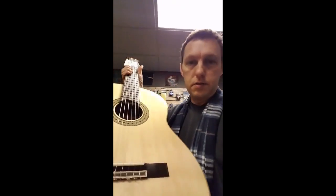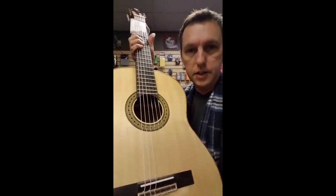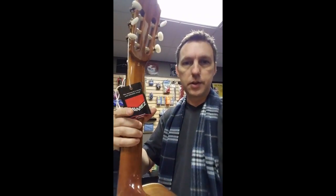Wow, this guitar really is beautiful. It really is. It's got a spruce top. It's got an ovangkol back and sides — it's a really pretty wood. It's strung with Savarez strings, which are really great classical strings.